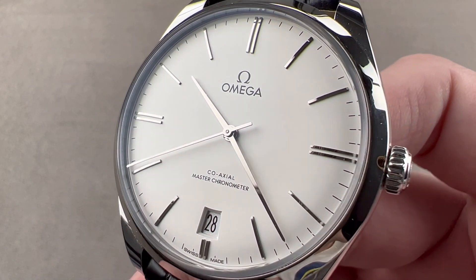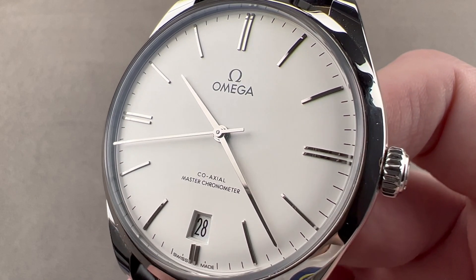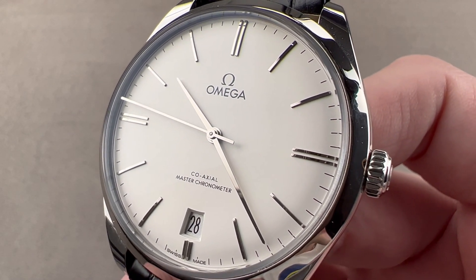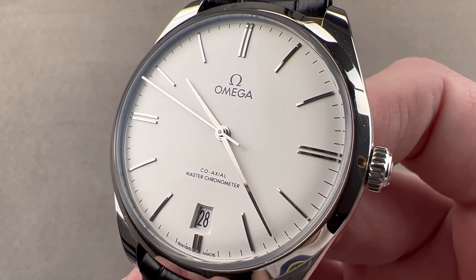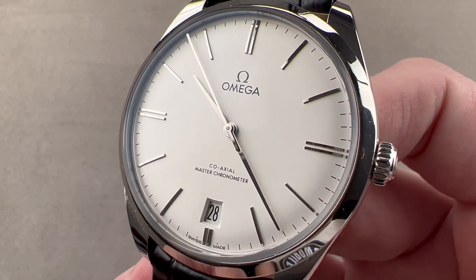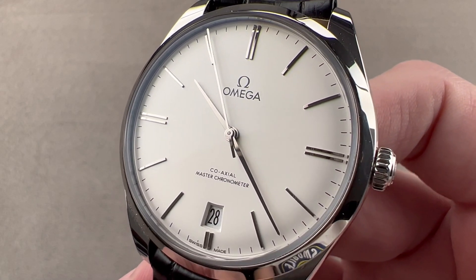Today we're discussing the Omega DeVille Trezor in stainless steel. The Trezor line was first launched in 1949. It was relaunched as a precious metal dress watch line at Omega in 2014, and the model you see here in stainless steel debuted for the 2019 model year.